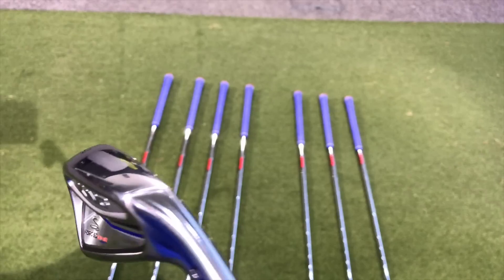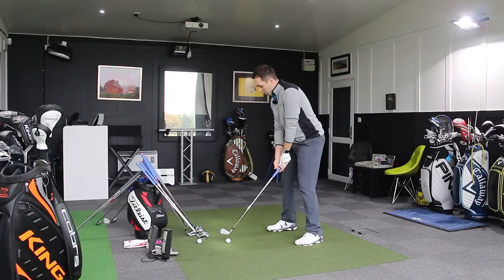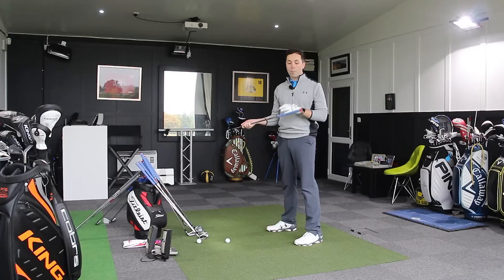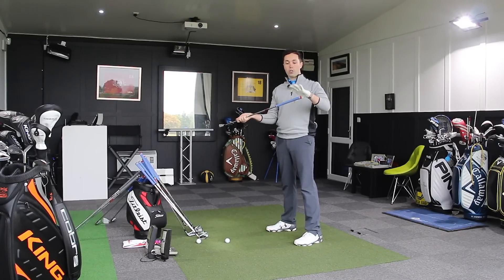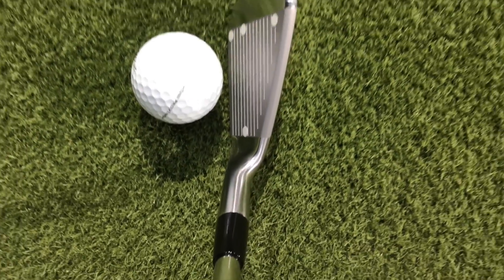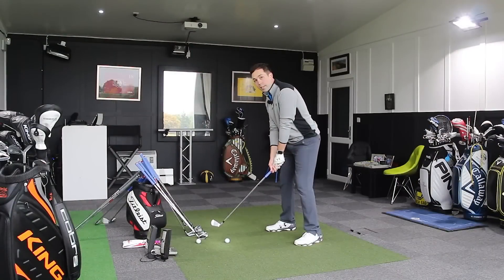I'm going to take a couple of quick seven irons to give you some feedback on the clubs first. Because these are influenced by Bryson DeChambeau, they come with normal standard grips. Bryson DeChambeau typically uses jumbo thick grips - that's still an option, but it doesn't come as standard because everyone's hand sizes are different. So it's just the same length and same lie angle. Let's hit this seven iron first - this is 33 degrees of loft.